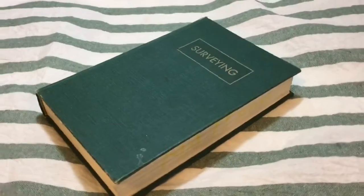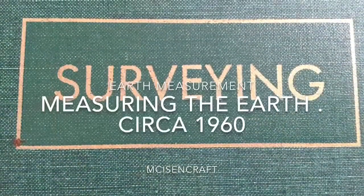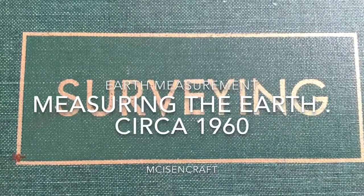Greetings and welcome to the broadcast. I'm your host and today we get a chance to look at an old 1960s circa book about how they surveyed the earth, how they measured the earth, and what they went through.